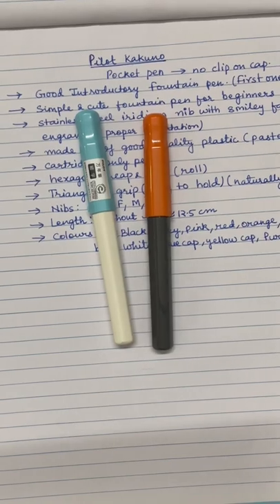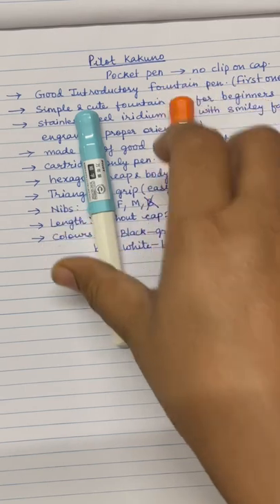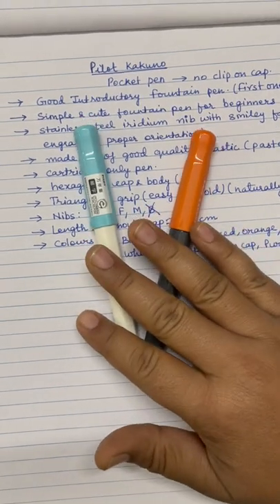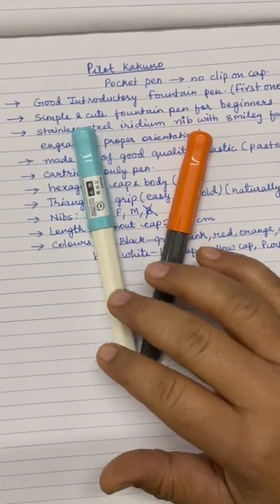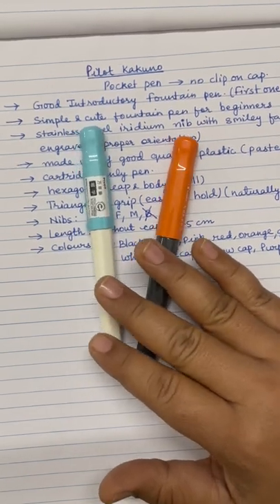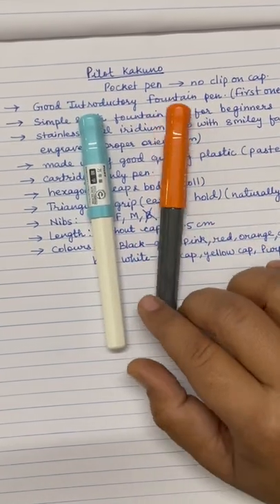This is a pocket pen, small size pen, and the cap does not contain any clip. The pens really look very elegant; they are low budget pens compared to other Pilot fountain pens like Pilot Metropolitan, and there are many other much advanced models. This is the lower version, and Pilot Petit — which I have already made one video on — also writes really well. Pilot Petit you get at approximately 700 rupees in India, and this one also around 700 to 900, while the other one goes to 1200.